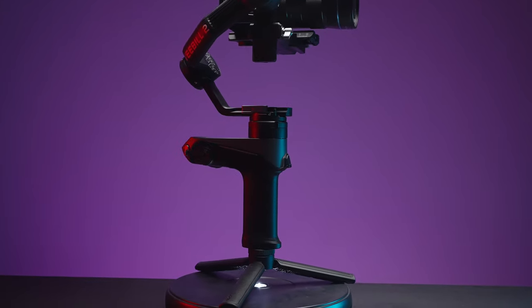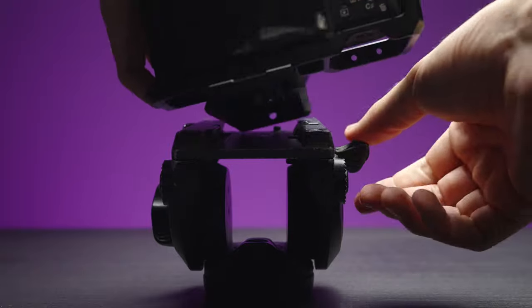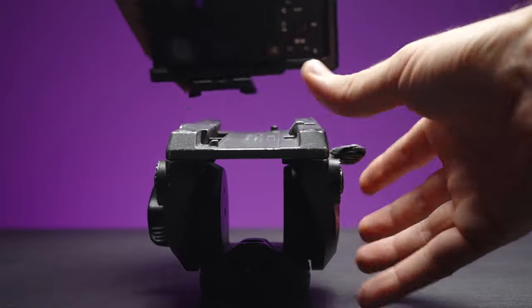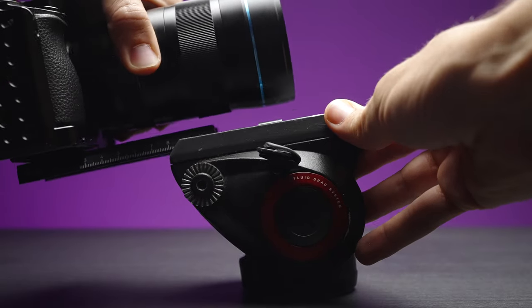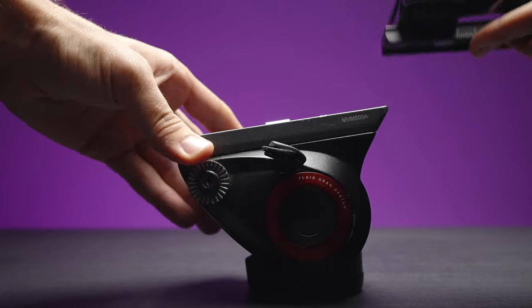Now about the issue with the plate. It's a Manfrotto plate, as they say, but it doesn't fit my E-Image GH06 and doesn't fit my Manfrotto monopod — which almost every videographer has. Basically the original Manfrotto plate will fit in the gimbal and works, but the safety unlock mechanism doesn't work with the original Manfrotto plate. You have to be very careful when removing the camera. I cannot use this plate with any of my extra tools like monopods or tripods — I don't understand why they made it this way.